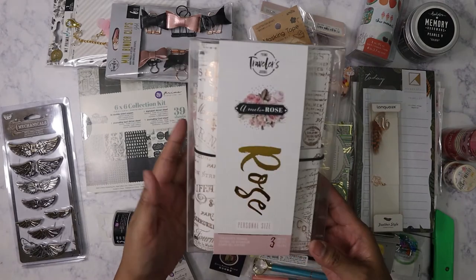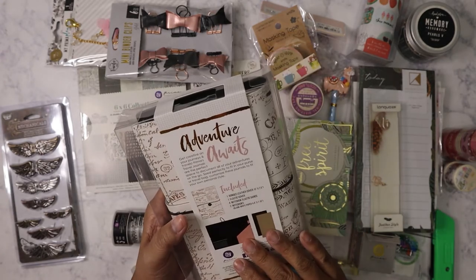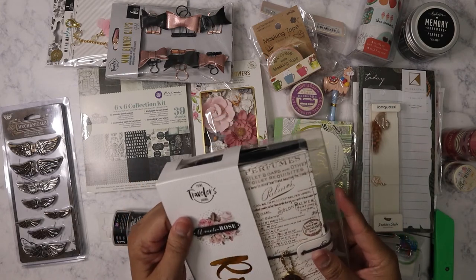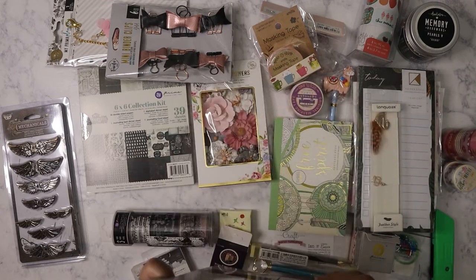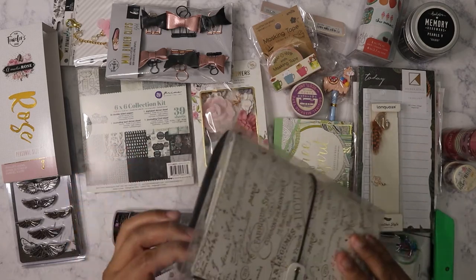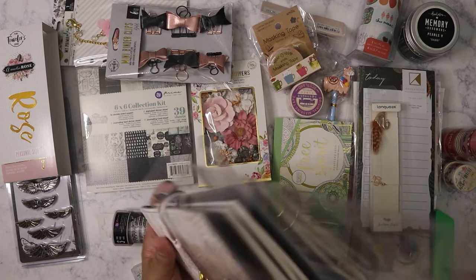The last item is a Prima Travelers Journal — personal size, with a really pretty rose gold embossed cover. I'm really big on travelers notebooks. I have the Traveler's Company one from when it was called Midori — the Pan Am standard size — plus ones from Webster's Pages, some I've made myself, and laminated versions. I don't discriminate when it comes to travelers notebooks!